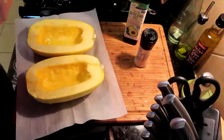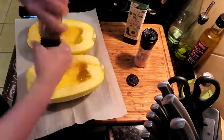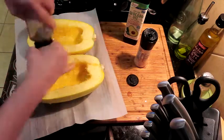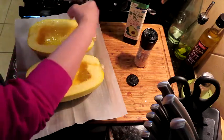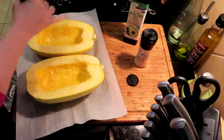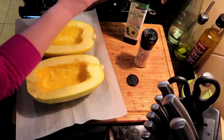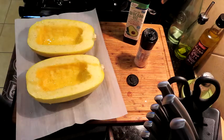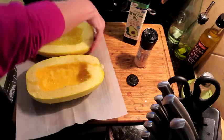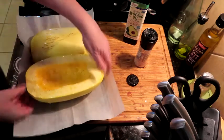This is the worst pepper grinder ever but we're gonna get some pepper on here. I'll probably have to do some more after filming because this thing takes forever. I need a better pepper grinder — send help! Alright, that's good to go.